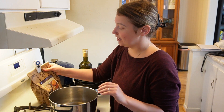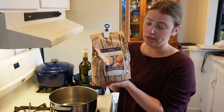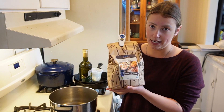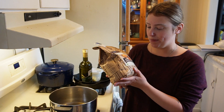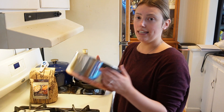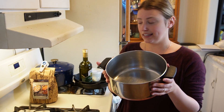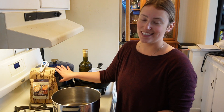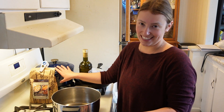I purchase an organic yellow popcorn from Azure Standard. My local grocery store also has an organic popcorn, but you should be able to find it at your grocery store if you don't have access to Azure. It is so easy to pop on your stovetop. Stay tuned to the end of this video and I will teach you how to turn it into a caramel corn. All you need is a pot — I'm going to use my stainless steel pot. Normally I use my cast iron Dutch oven, but it is still out of commission.